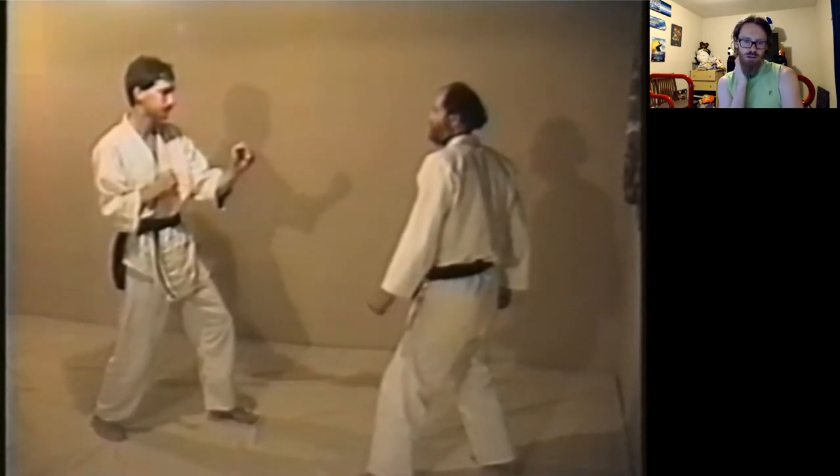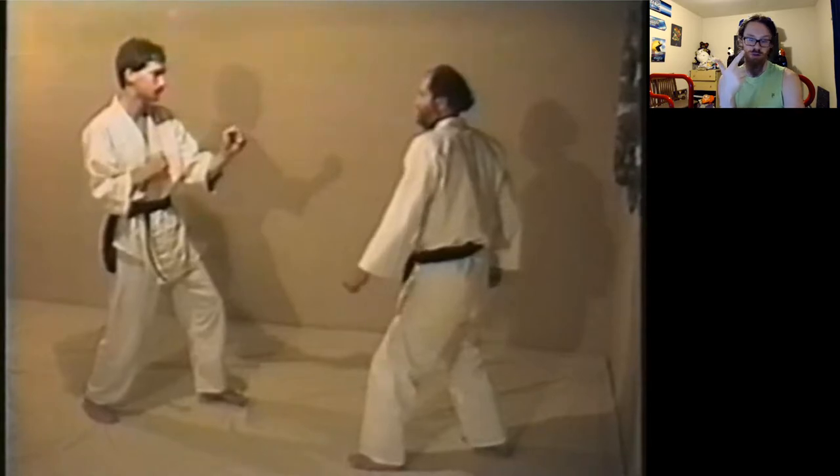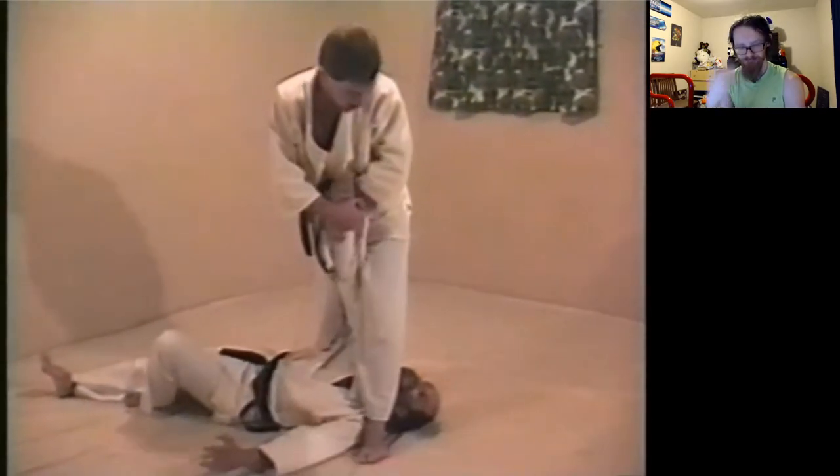Usually we would just learn basic shoulder throw, basic circle throw for the sacrifice, and Ogoshi — just basic hip throw.